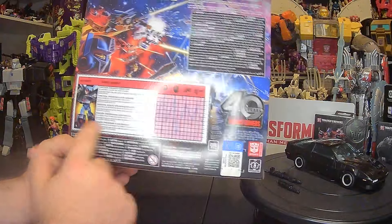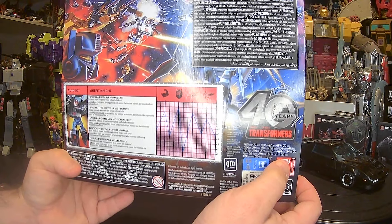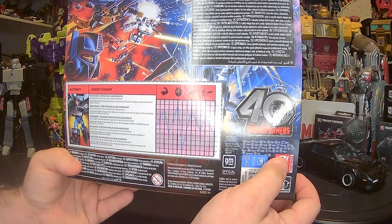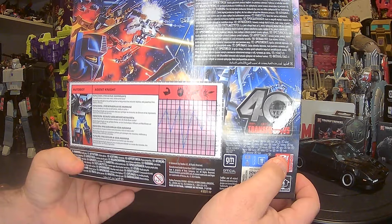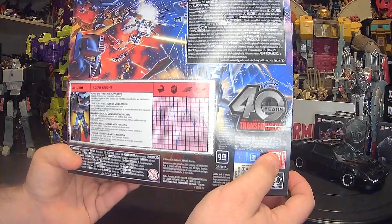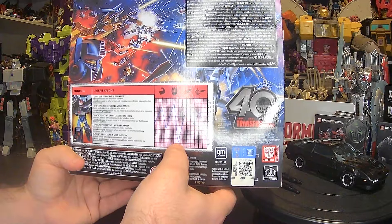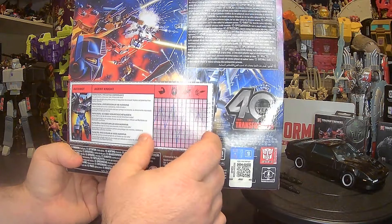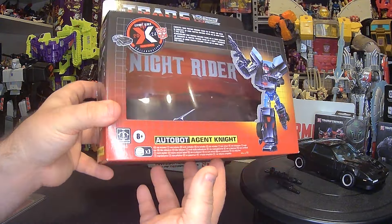This is his bio, which is really cool. His function is preservation of human life. In a world where crime never rests, initiate turbo boost — Autobot Agent Knight is the perfect partner to help protect the innocent, helpless, and powerless from lawless criminals. His strength is a nine, intelligence is a ten, then it dips down to one for whatever reason, speed is a nine, and firepower is an eight. Very small little bio there, but really cool.